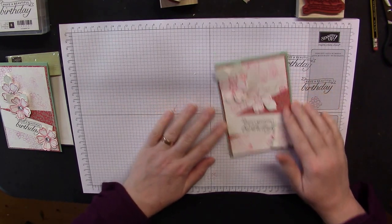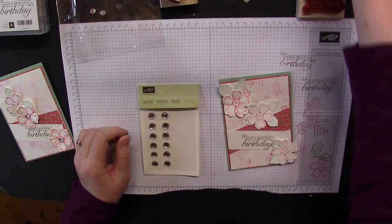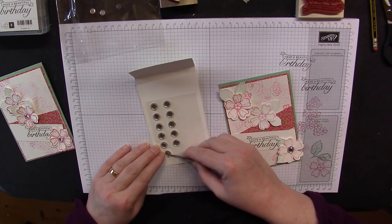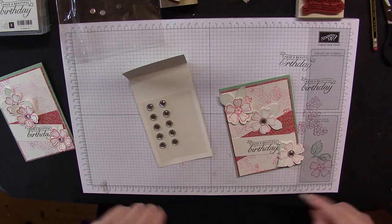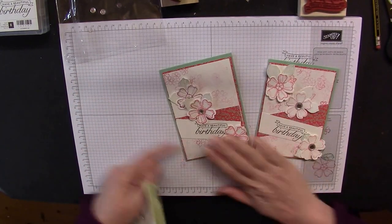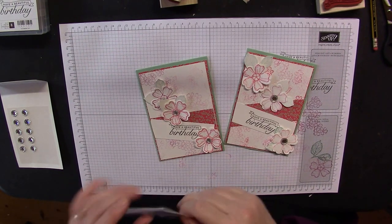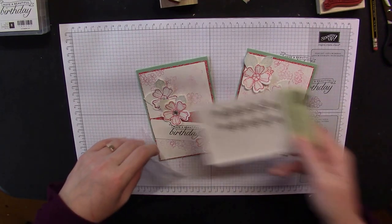I actually think two flowers is more than enough — I don't think we need more than that, otherwise it'll be overcrowded. Get your paper piercing tool and select a couple of the iced rhinestones — pop one in the centre of each flower. I think I'll go with that one and that one and leave the top one.